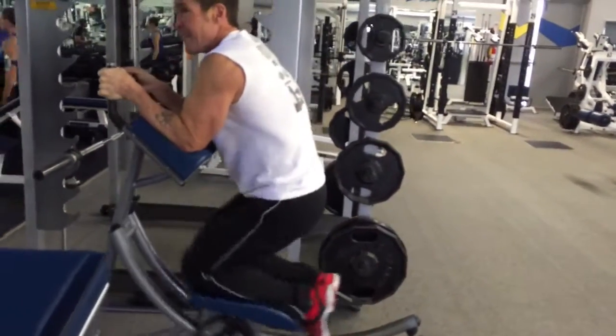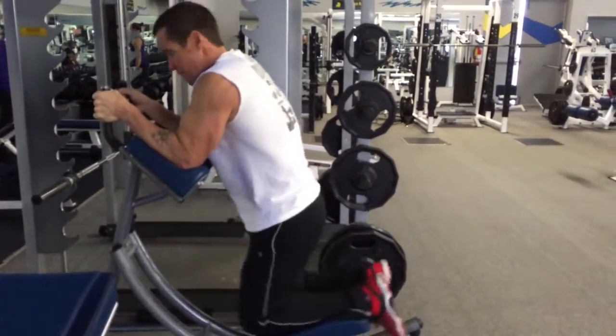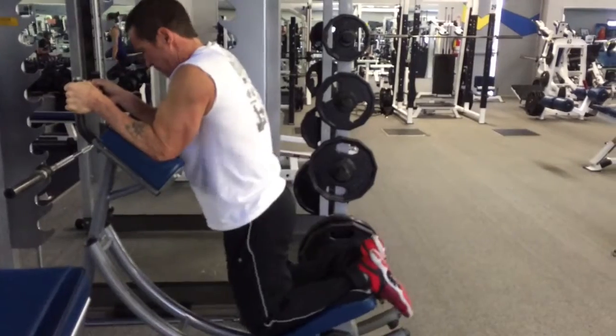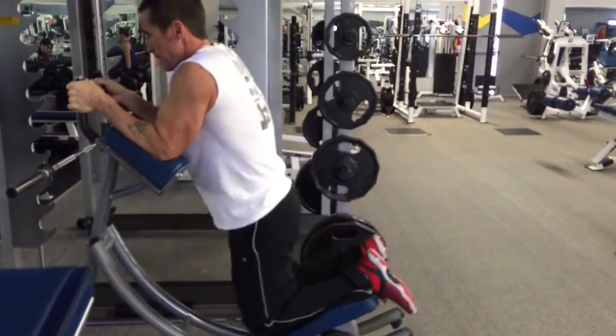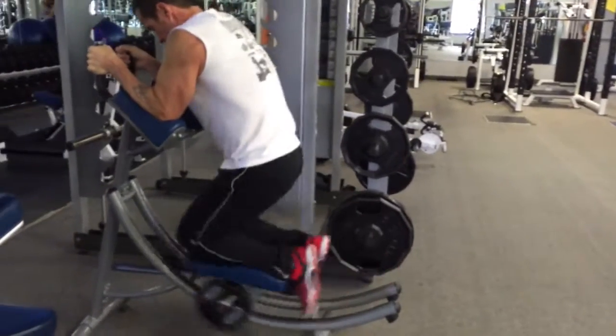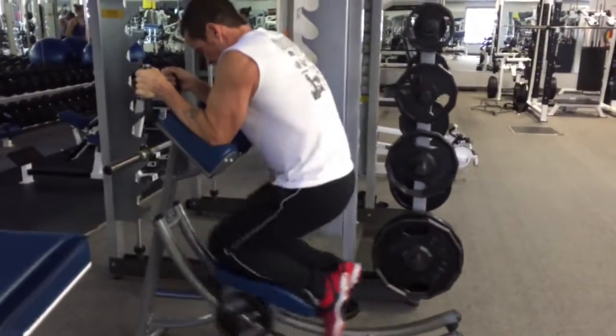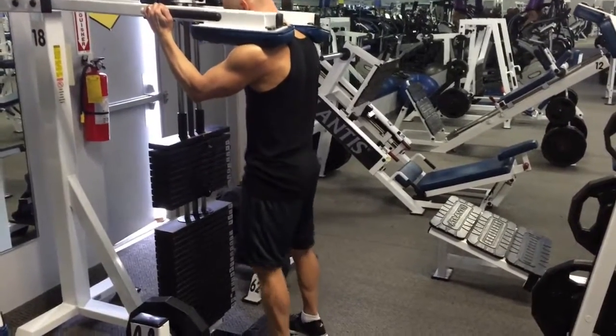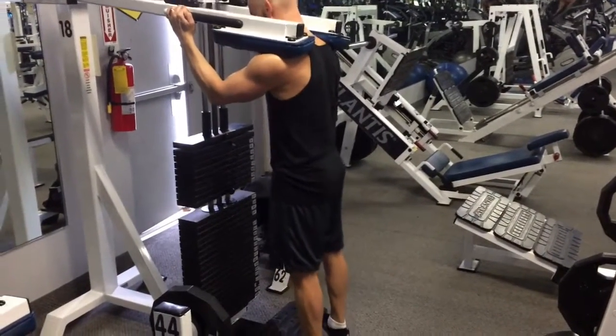Here we've got Rick doing something like a hanging knee raise — but it's the ab coaster, so your body is supported. Feels very much like a hanging knee raise but a lot more stable, and you can really hammer out a lot more reps here. We've just got 10 pounds a side. Really enjoy that movement. Aiming for 20 on that first set and then 10 seconds resting — keep going until you hit 100.